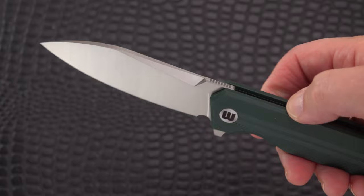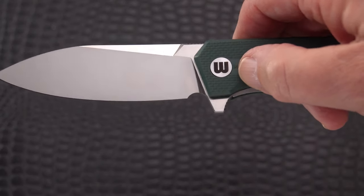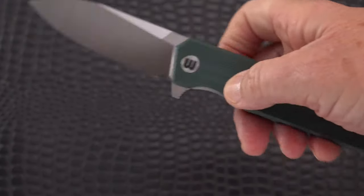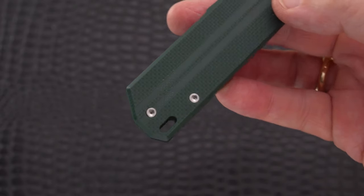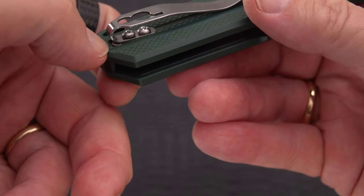Above everything else, this is only going for about 26 to 29 dollars, which is what I'm seeing on the web. I'll leave you the links. There's the W for the company name and what appears to be a T8 for the pivot.